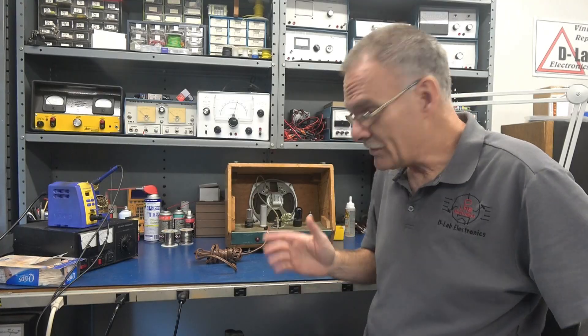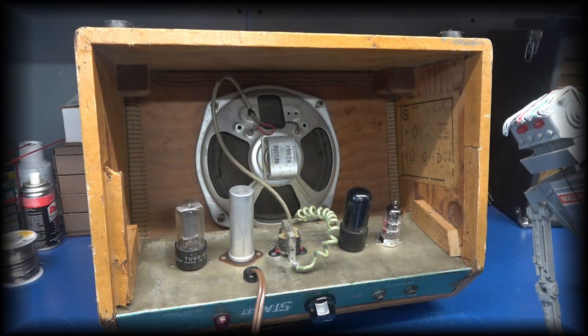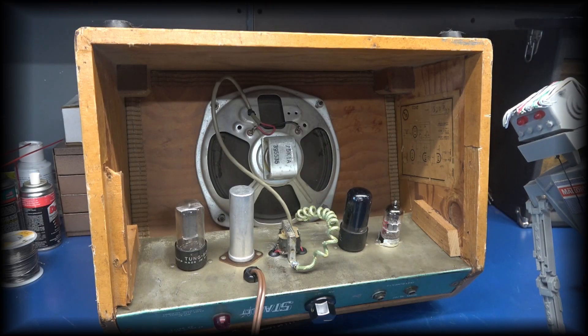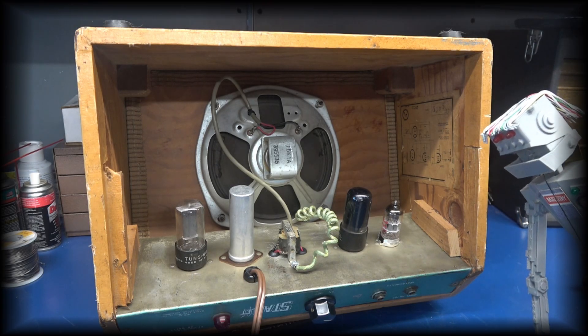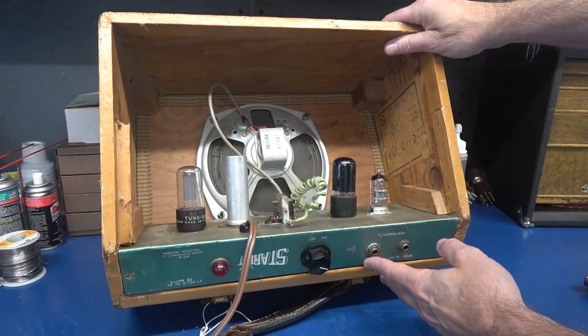Can we do that with the standard layout? I don't think so. A 1955 Magna Starlet arrives at D-Lab for repair. It's a dangerous hot chassis design. How can D-Lab make this safe and reliable? Let's take a look at the little Starlet.